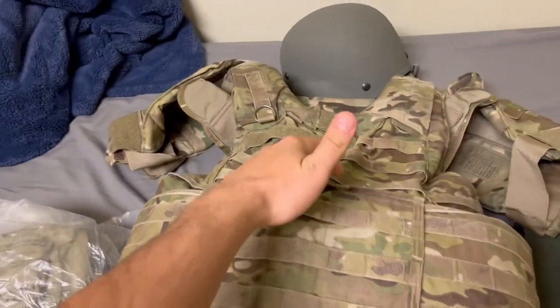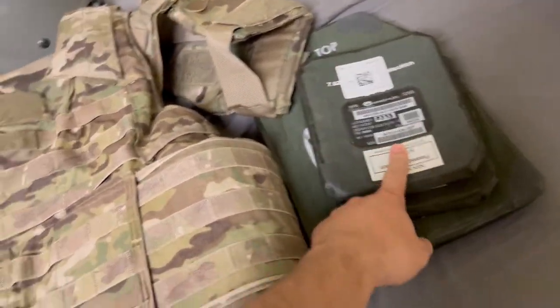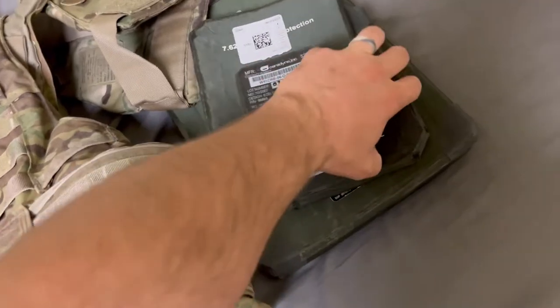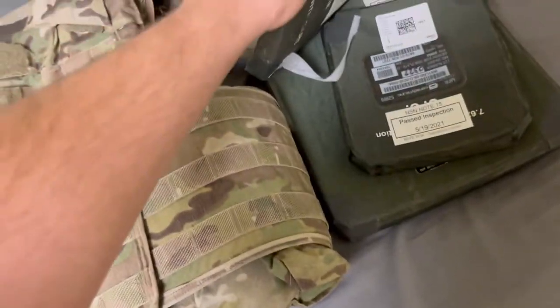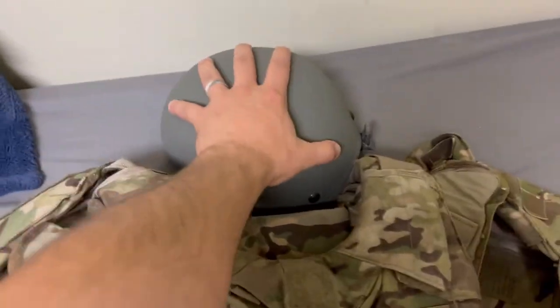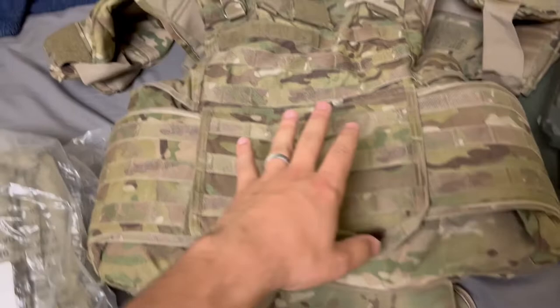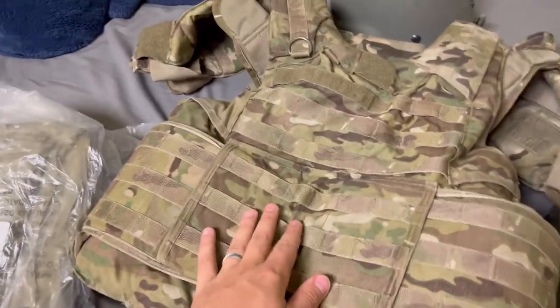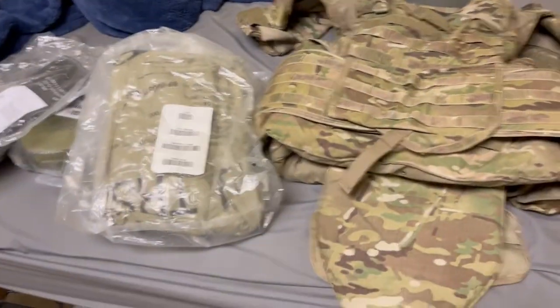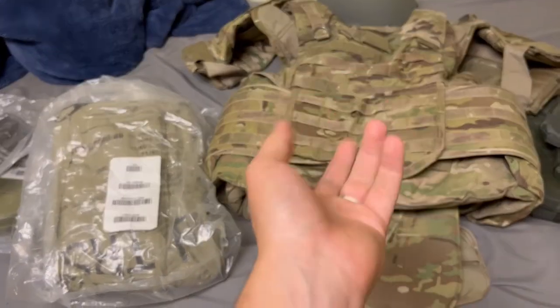Next is going to be your CIF-issued IOTV. Plates are going to be installed — they're just off to the side because I just got them. They still have that little styrofoam protection. And the ACH, right? So this is all what's required for me on my rucksack to make it about 35 to 45 pounds. As long as you can maintain the proper weight, you should be good. I always recommend pack what they tell you — you stay out of trouble.